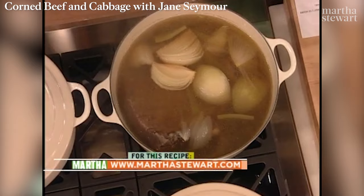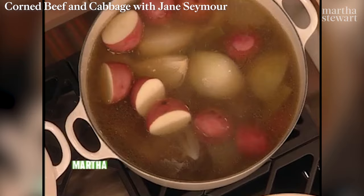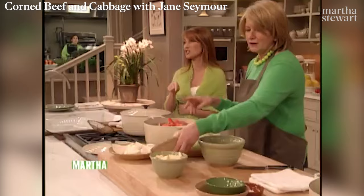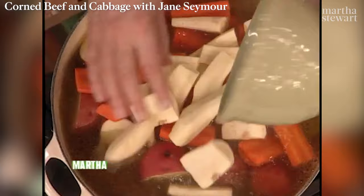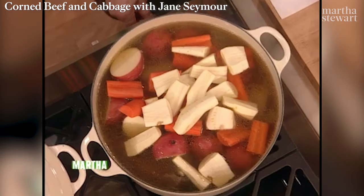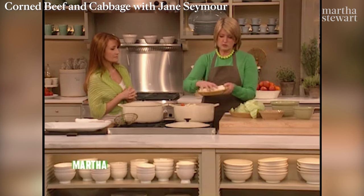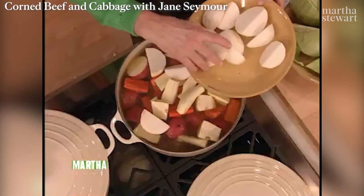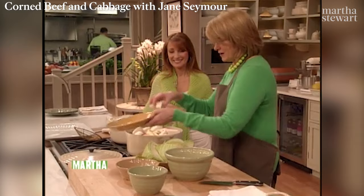Five large red potatoes cut in half, three carrots peeled and cut, three parsnips — perfect and in season right now. My favorite vegetable is parsnips. And salsify — it's very good too. Three white turnips peeled. We're going to have enough room in here — Wes says so, and if Wes says so, it usually works.